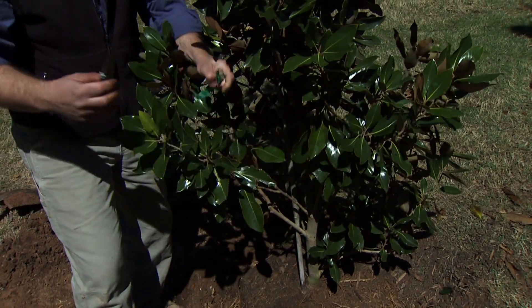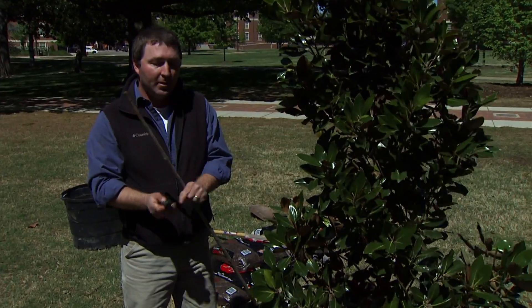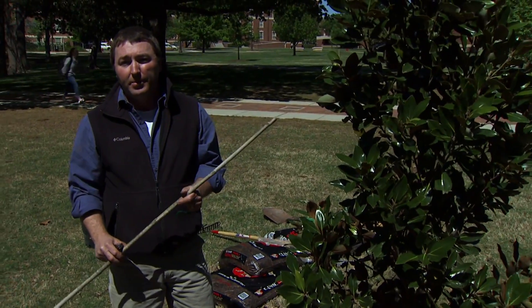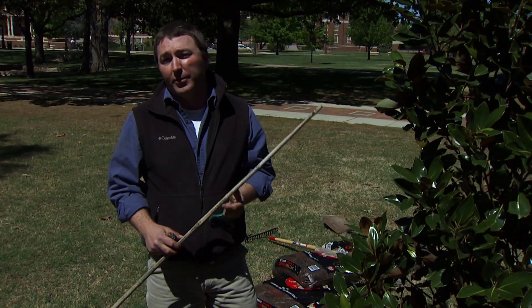You can use hand snips or a knife — just be careful not to cut into the tree. If you pay attention and cut straight, you'll hopefully prevent that. You want to take these off because a lot of people forget about staking on the tree, and with these ties, they can girdle it as well if you leave them on too long.